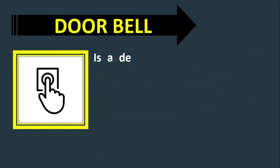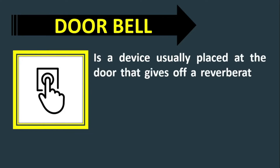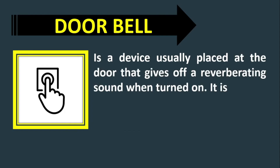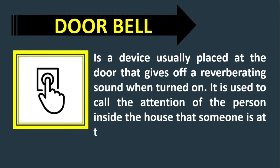Doorbell. It is a device usually placed at the door that gives off a reverberating sound when turned on. It is used to call the attention of the person inside the house that someone is at the door.